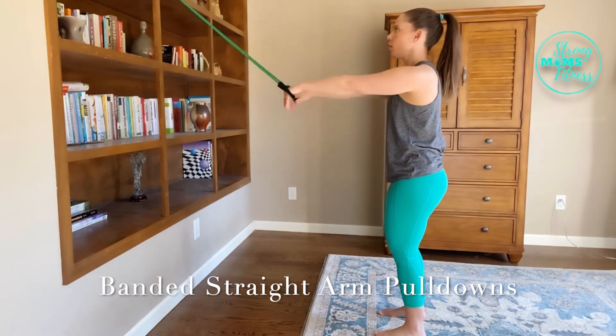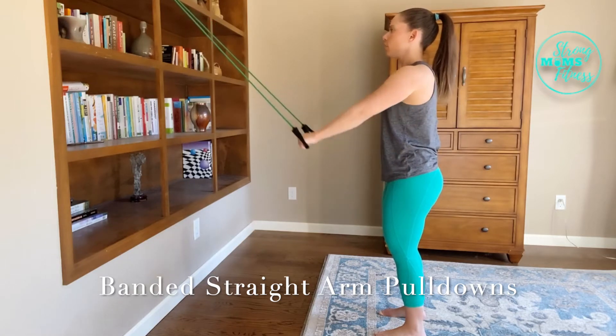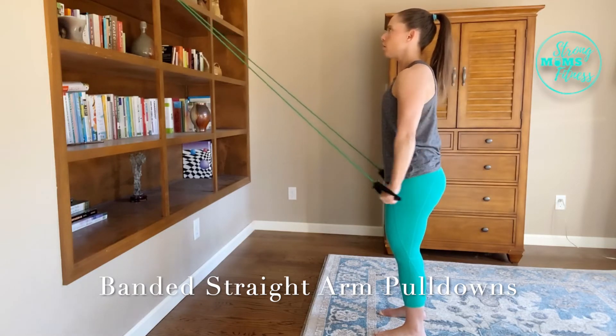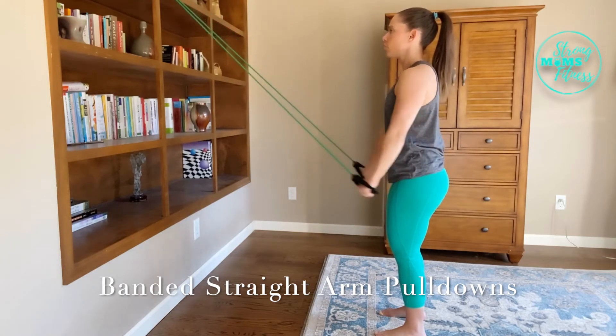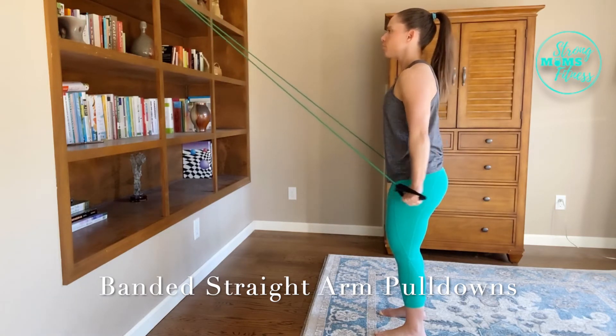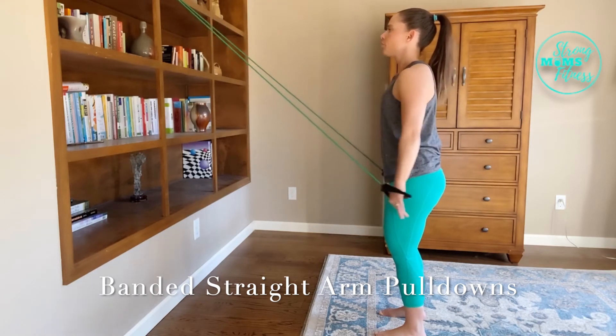For the pull-down exercise here, we really want to focus on our serratus muscle and our lat muscle also. Stand up nice and tall, keep your abs contracted, and breathe appropriately like we have practiced.